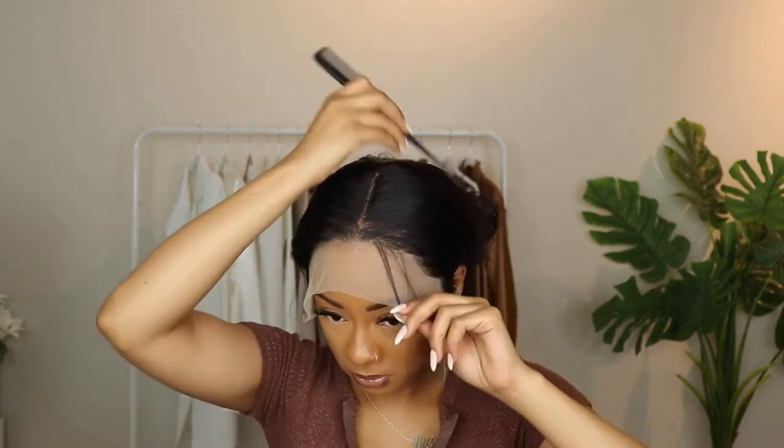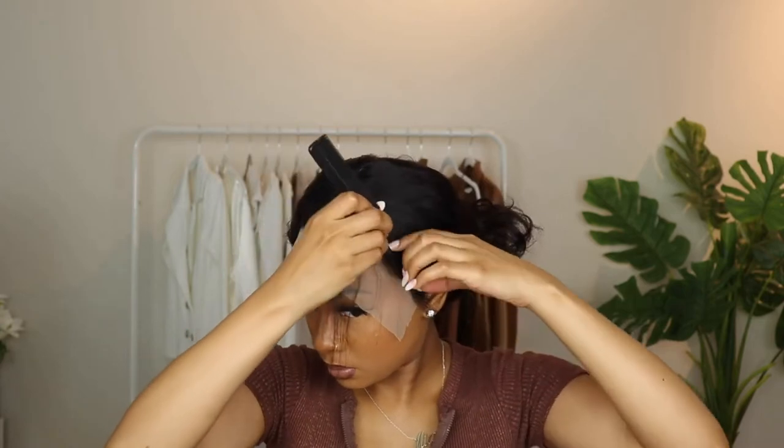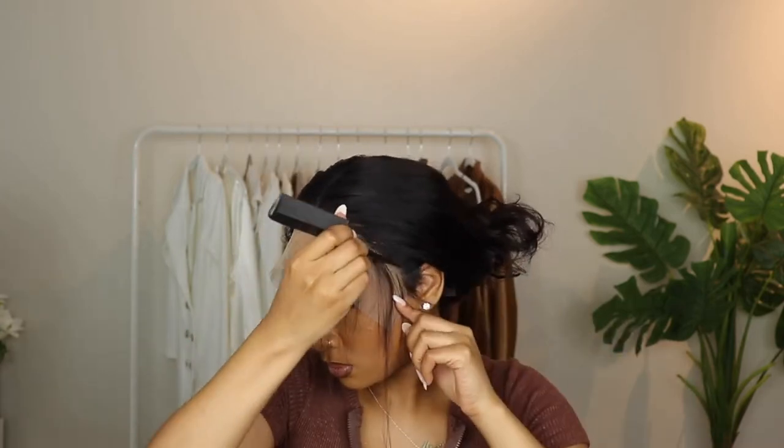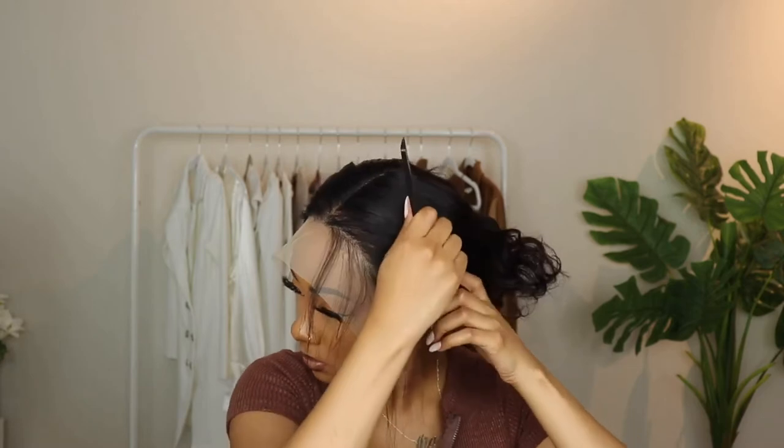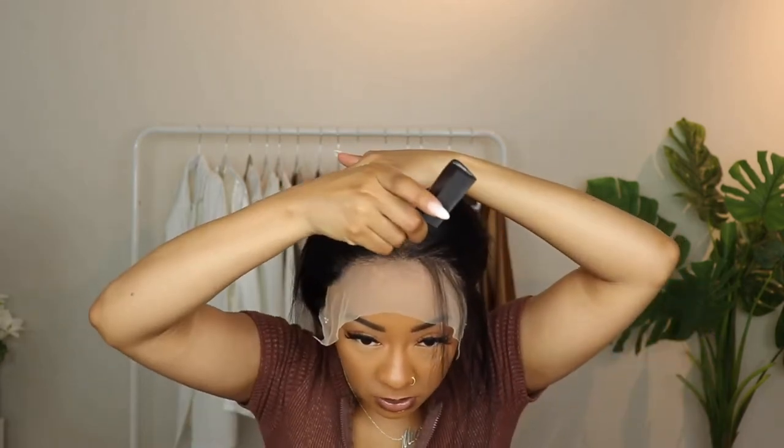As you can see I'm laying it down, making sure it's stuck to the scalp, looking real nice and neat. Then I'm separating some of the front pieces that I'm potentially going to make into baby hairs, and then I'll put an elastic band on to make sure it lays flat and dries nice and flat.